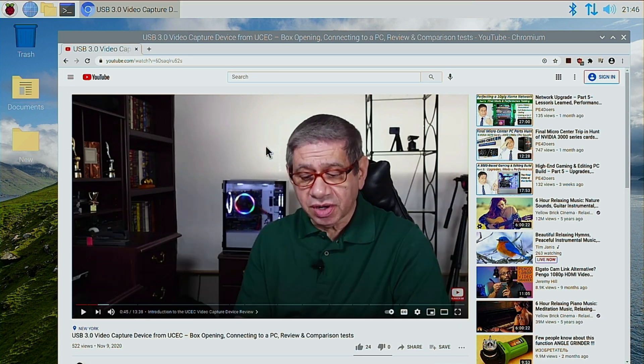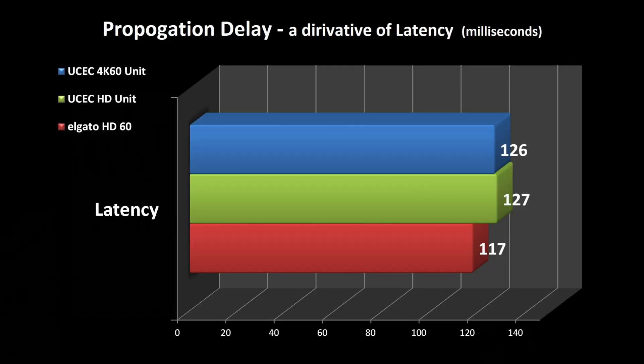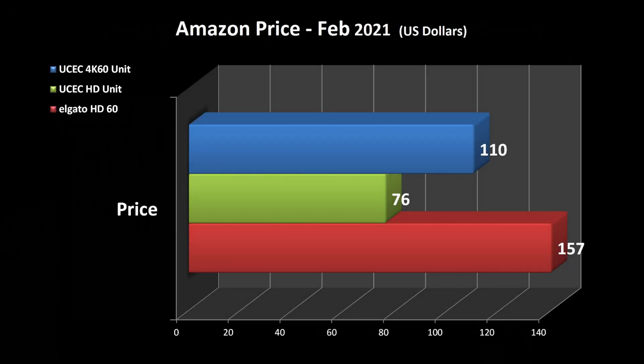Let me move on to some charts. In the first chart I'm showing the latency comparison between the three recent units I've tested: this one, the UCEC 4K 60 unit, the previous UCEC HD unit, and my Elgato HD 60 unit — they're all fairly close. In the second chart I show the actual costs: this new UCEC 4K 60 unit is more expensive than their previous model but has improved features including game streaming focus. The most expensive is clearly the Elgato unit — they have the market share and brand recognition.